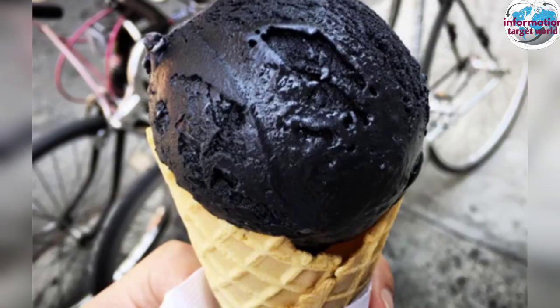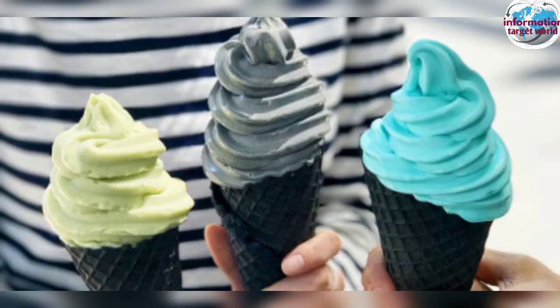If you want to use the charcoal cream, it's clean iron. If you want to see a new leaf, it's a lot of flavor.